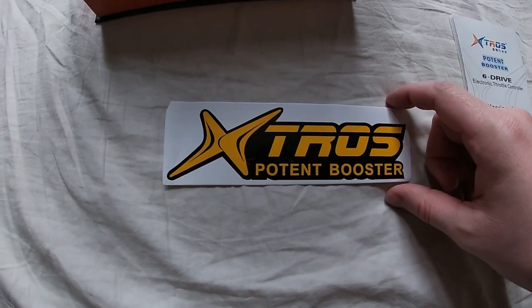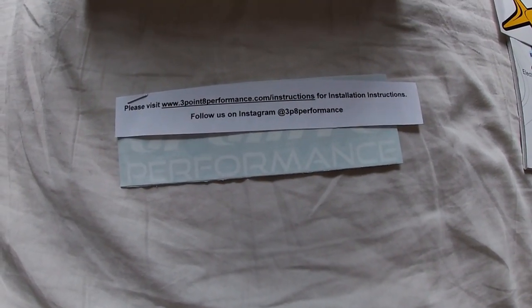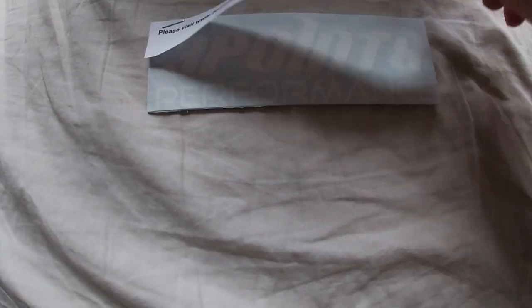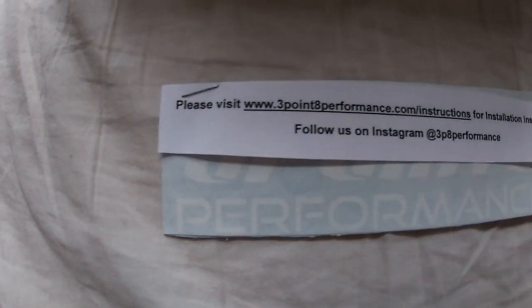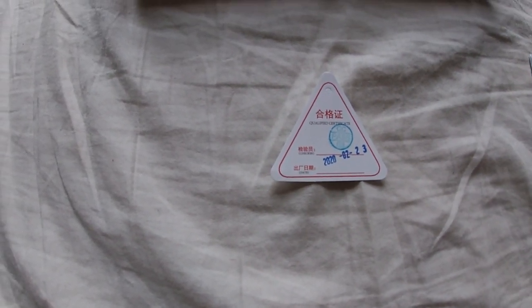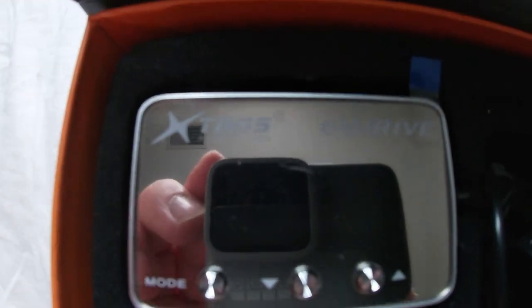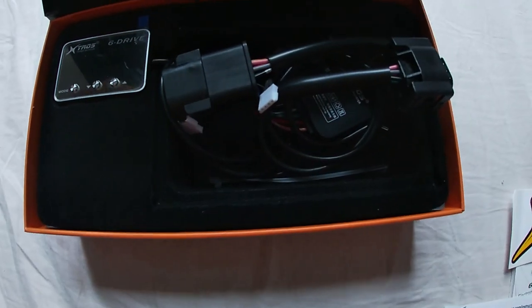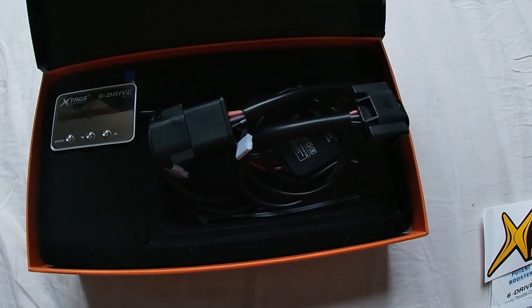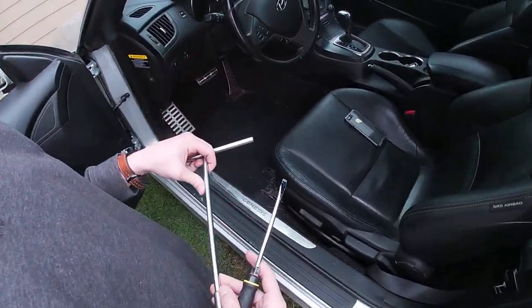You also get the Potent Booster sticker, which is kind of cool — reminds me of a rock star sticker. I ordered this from Blood Type Racing but it appears it came from 3.8 Performance, or the guys at Blood Type Racing really like 3.8 Performance, because they included a 3.8 Performance sticker and a little handwritten note. There's also a triangle-shaped qualified certificate, like an authentication certificate. Then you've got the actual throttle controller unit itself and the wiring harness.